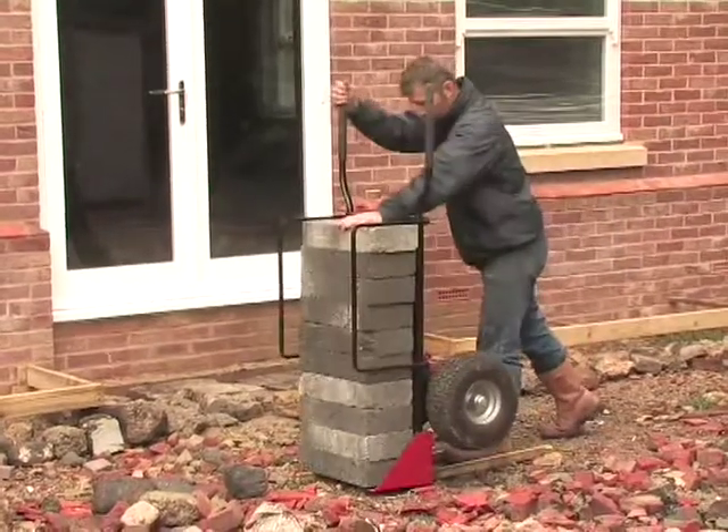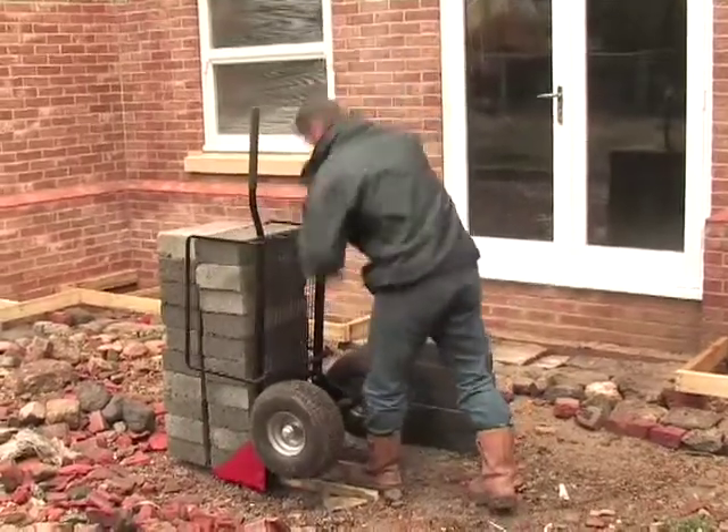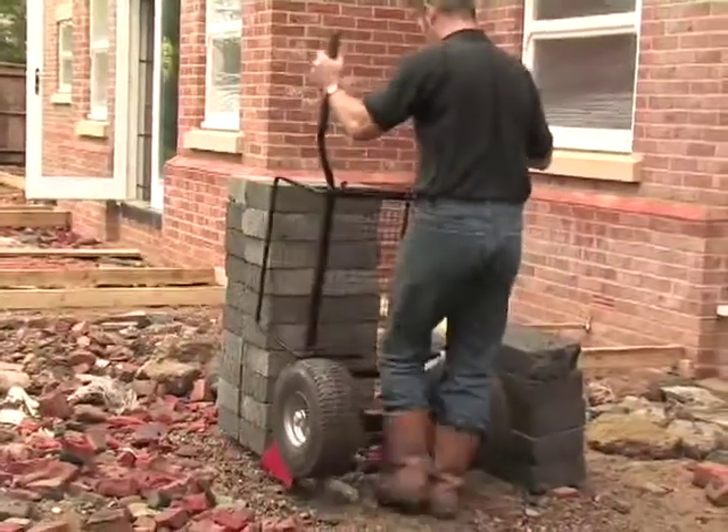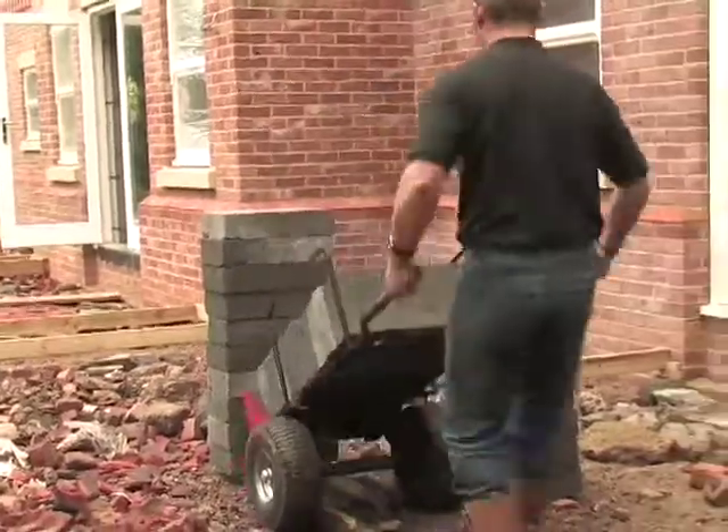Look how easy it is to unload with mTrolley. And easily load up again.